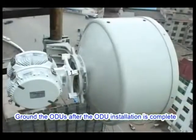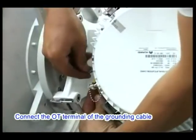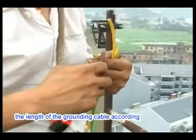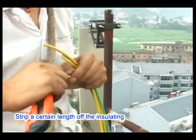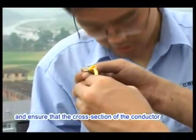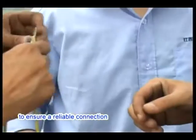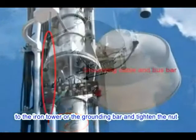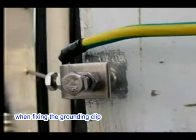Ground the ODUs after installation. Remove the nut on the grounding bolt of one ODU and connect the OT terminal of the grounding cable to the grounding bolt, then tighten the nut. Determine the required length of the grounding cable according to the grounding point location. Strip a certain length of insulating layer to expose the conductor. Glide an OT terminal over the conductor, ensuring the conductor cross section is level with the OT terminal end. Use crimping pliers to compress the terminal for a reliable connection. Fasten the grounding cable to the iron tower or grounding bar and tighten the nut. Remove rust and anti-rust paint from the iron tower when fixing the grounding clip.